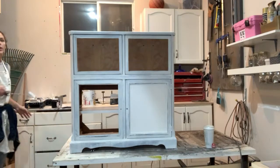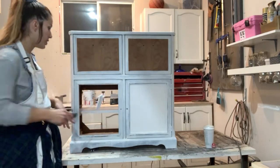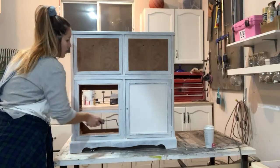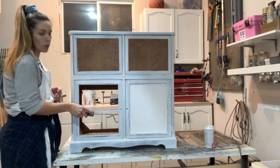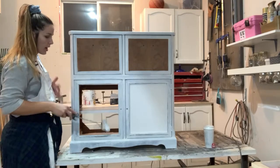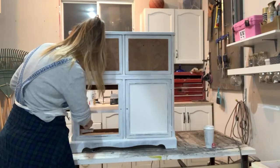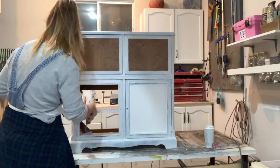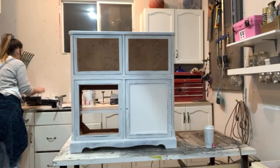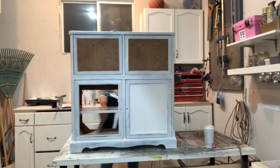If you guys have any questions while I'm painting, make sure to leave them in the live chat — I will be checking that. I'm doing this live solo today, so I don't have anyone behind the camera, which is why I printed some questions from Instagram, but I'll make sure to check if there are any questions in the chat.